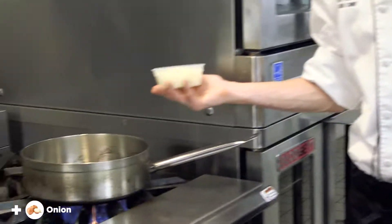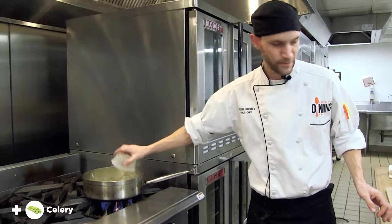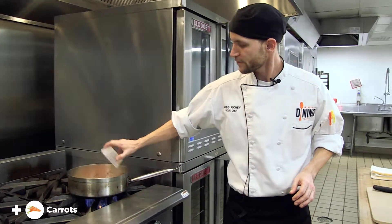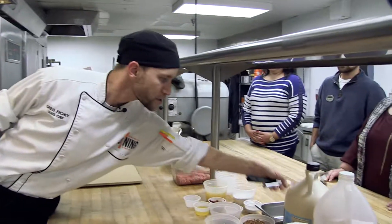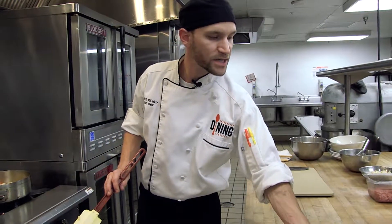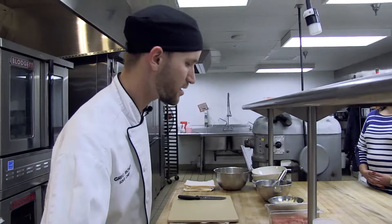Now that the pan is nice and hot, none of our veggies are gonna stick and it's gonna get that nice sauté sound that we want. Throw in all of our mirepoix — onion, celery, and the carrot. Then what you're gonna do is just pour it into a casserole dish or some sort of serving dish, and then we're gonna top it with the cauliflower mash and we can move on to the salad.